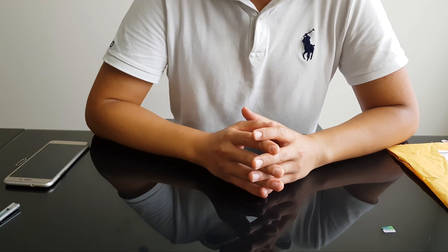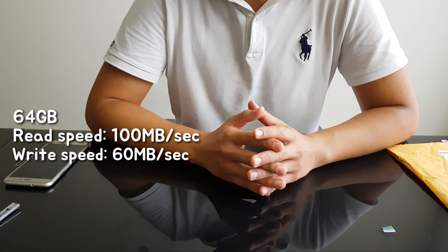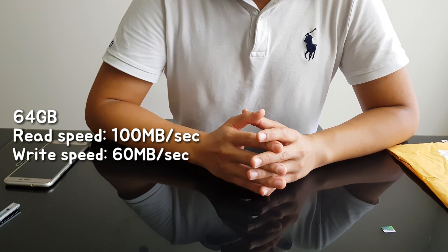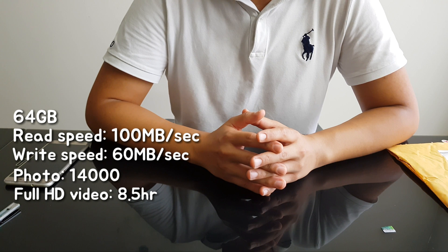If you buy the 64GB version, it has 100 MB per second for the read speed and 60 MB per second for the write speed. Also, you can store 14,000 photos, and for full HD video you can shoot for about 8 hours and 30 minutes.